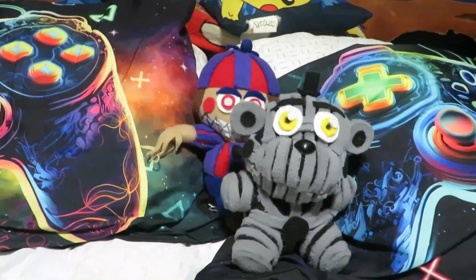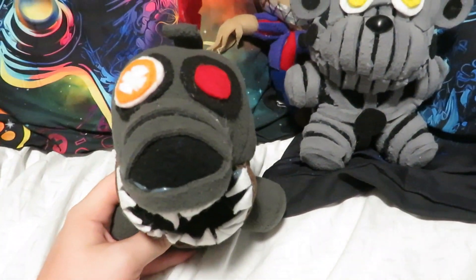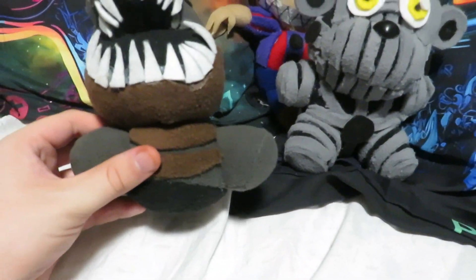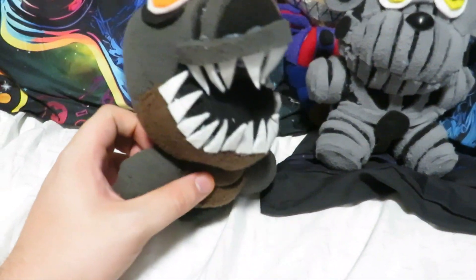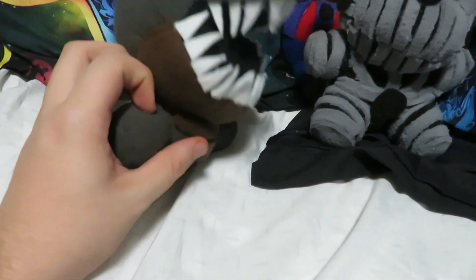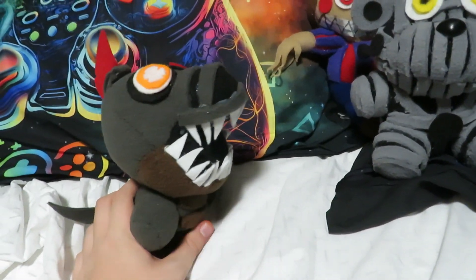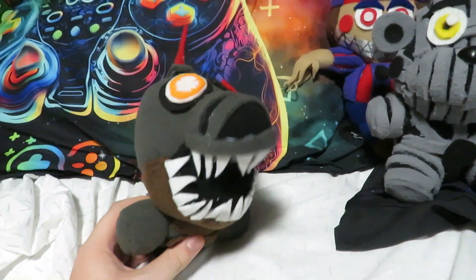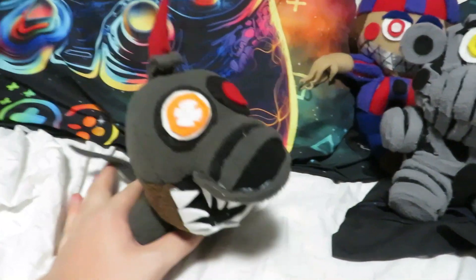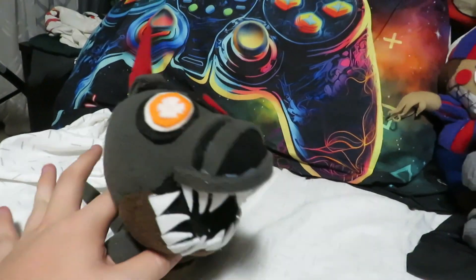Now on to the third custom: Ruin Monty. I made this custom of Ruin Monty probably about a month ago. Basically, somebody asked for a Ruin Monty custom on my Mercari — I'll probably link it in the description — they asked me for a Ruin Monty, I made it for them, and then they never responded back.